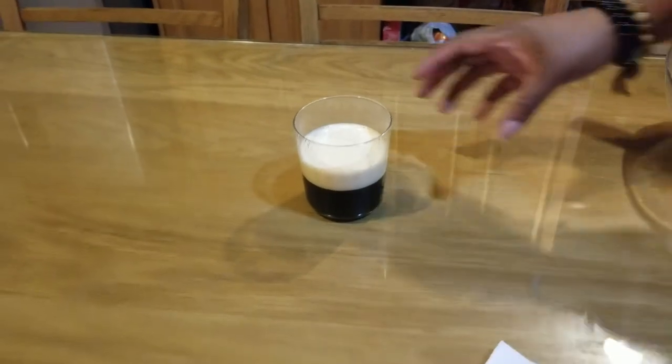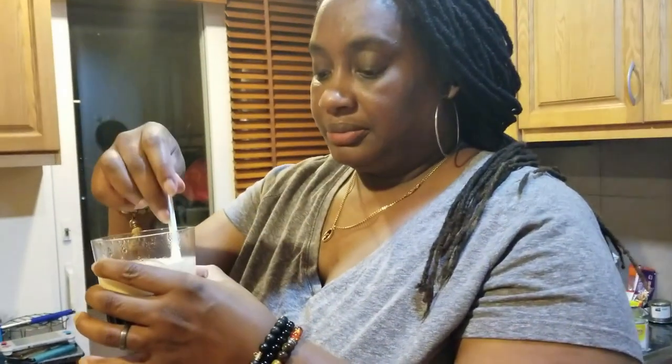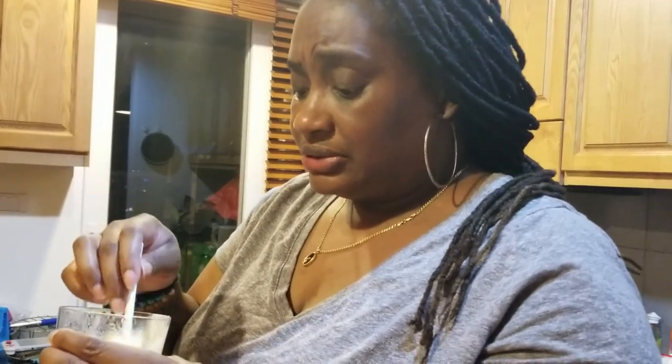I recommend mixing it up a little bit, because the coffee is not sweet and the egg yolk is really sweet — and mixing also helps cook the egg a little bit. So I'm just gonna mix it up before I take my first sip. Oh, that's good! Oh, that's really good. It's really sweet — it's really a dessert. I wouldn't drink this just to wake up in the morning, but I would drink it if I wanted a dessert in the evening.